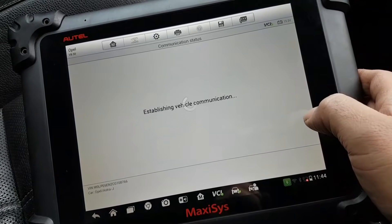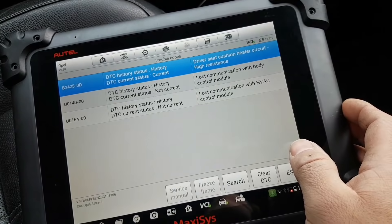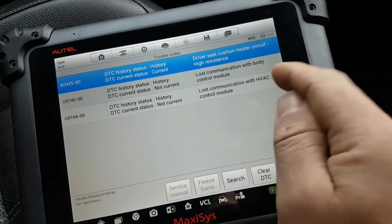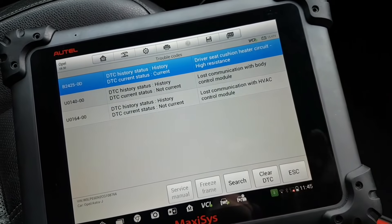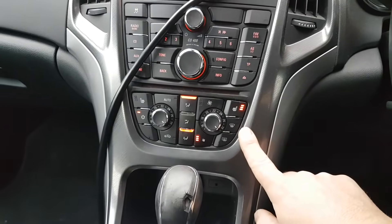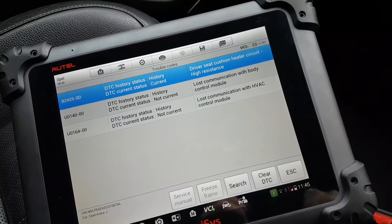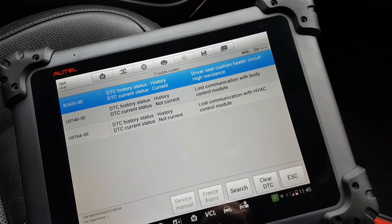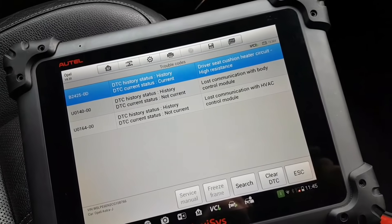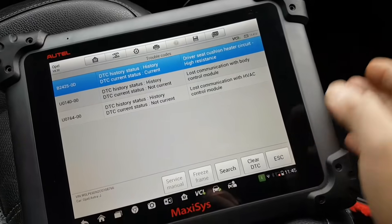Interesting - the front seat heating control module has a fault: driver seat high resistance - history. That makes sense because I have no heated seat on the driver's side. The leather seats were absolutely freezing when I got in - you turn it on and it goes off after a little while. Most likely a bad heating cushion on this seat. I actually have a video for that issue. Anyway, I was not asked to look at this.